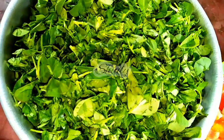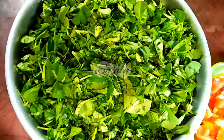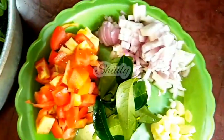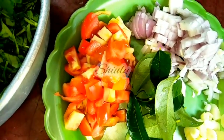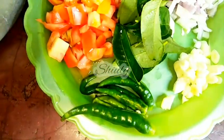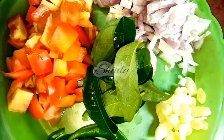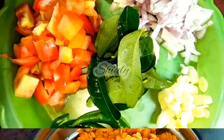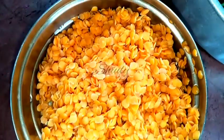At first we have to wash the fenugreek leaves very well and after that chop them finely. So I chopped them as fine as possible. Here you can see I have taken two medium sized onions finely chopped, two medium sized tomatoes finely chopped, some green chillies cut lengthwise according to taste, eight to ten garlic cloves finely chopped, some curry leaves. And I have taken one cup of red grams, washed them very nicely and drained the water.